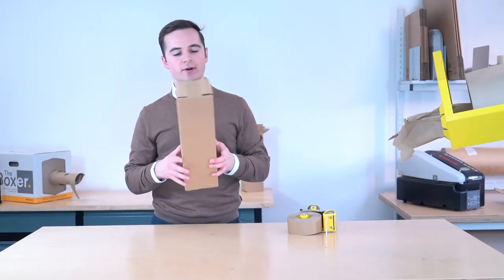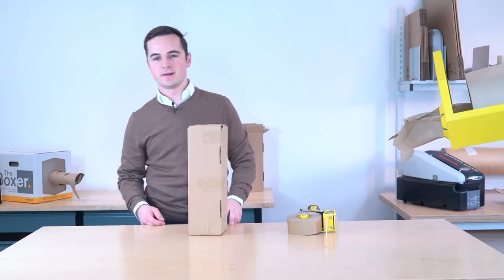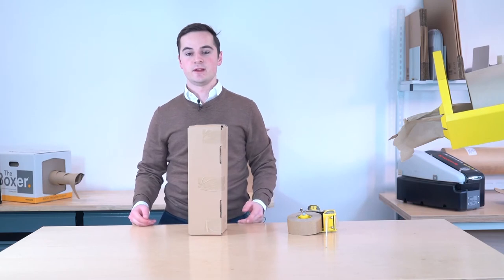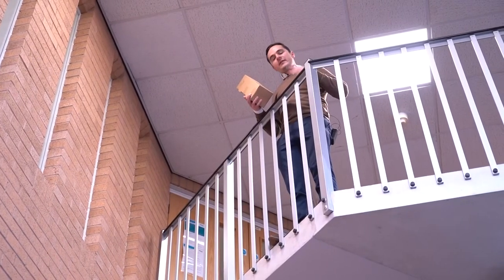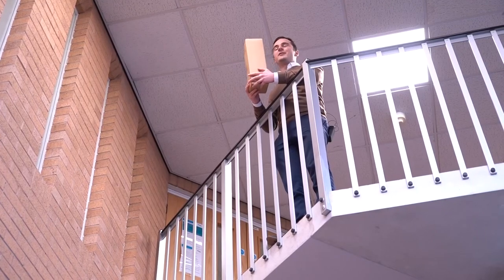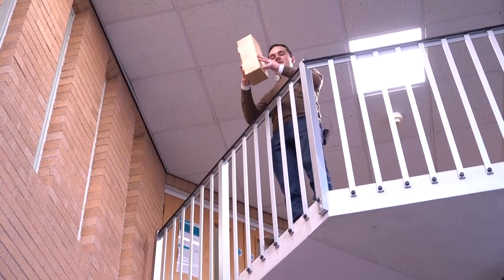So now we have a box ready for shipping out. The first thing you're going to ask is will that stand up to being sent out by a courier? So the next part of this video we're going to show you how. We've come to our reception, and this is a five-metre drop. I don't think any courier is going to drop anything from five metres, but we'd like to test things properly, so here goes.